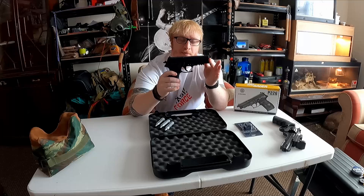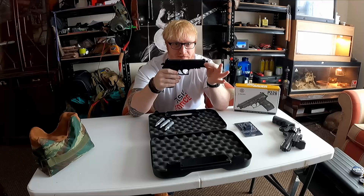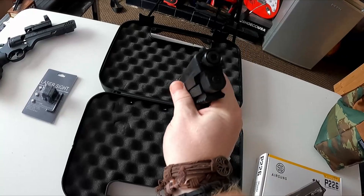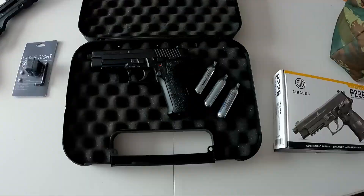Alright guys, how's it going? We've got the P226 by SigAir today and we're going to be doing a full review. We've got the SigAir CO2 pistol — a high quality air gun that fires lead pellets, produced by SigAir themselves, making this as accurate as possible to the real thing. The construction is full metal, making the pistol robust and reliable, and the weight is balanced and realistic.